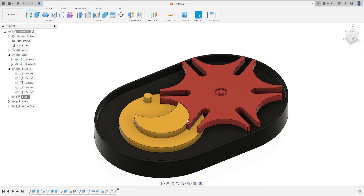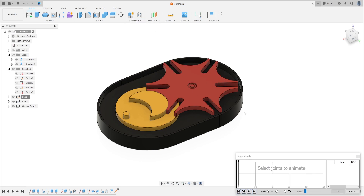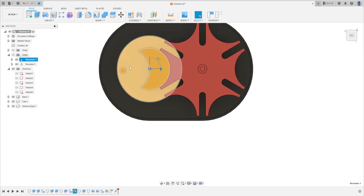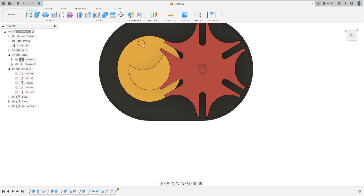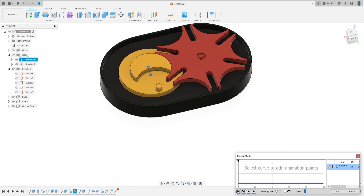Go to Assembly, select Motion Study. Select Revolute 1. Load this joint, put this at zero — that's okay. Go to Assembly, select Motion Study. Select the Revolute here — it's at zero. Click at the 100 point, set the angle to 360 degrees. Press Play.